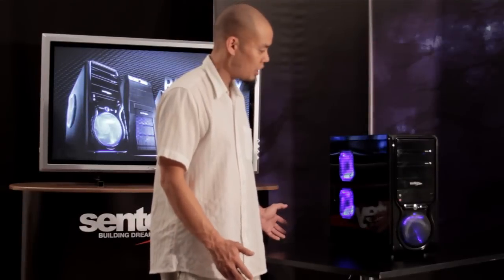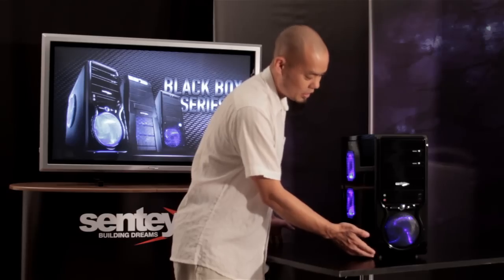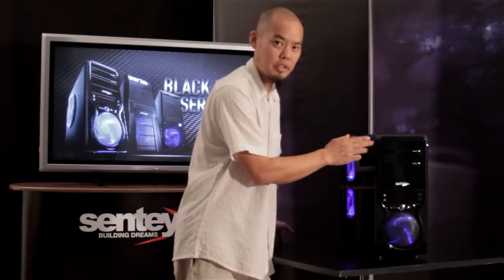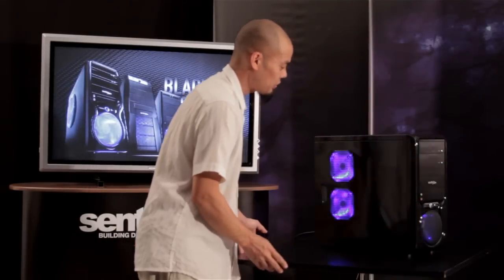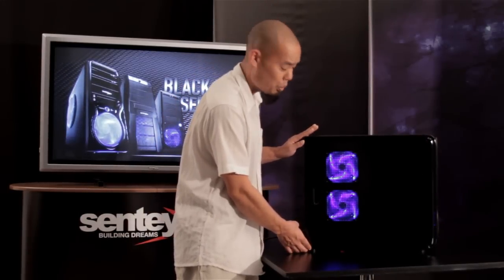Before moving on, let's take a look at the three different side panel versions. This example here has a front panel which corresponds to the Black Box Series 1, so it's a VX1 4282 front panel. And the three different side panels are version 2.1, 2.2, and 2.3.